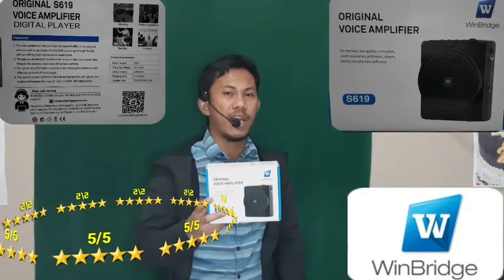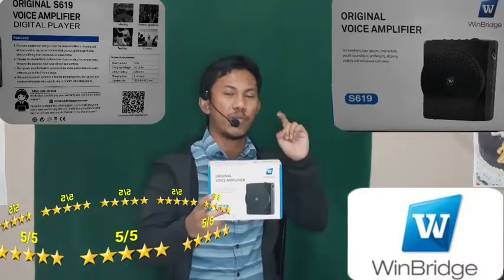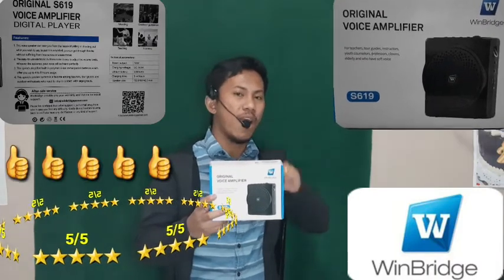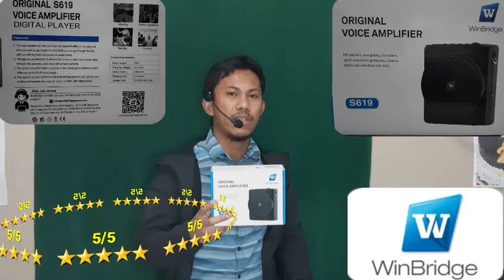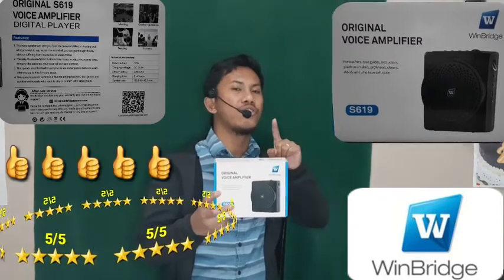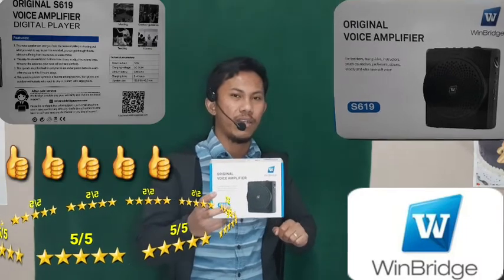If you haven't subscribed to my channel yet, please don't forget to subscribe and hit the notification bell to be notified of my future videos. See you on the next one. Thank you so much for watching. This is Mr. J. Bye!